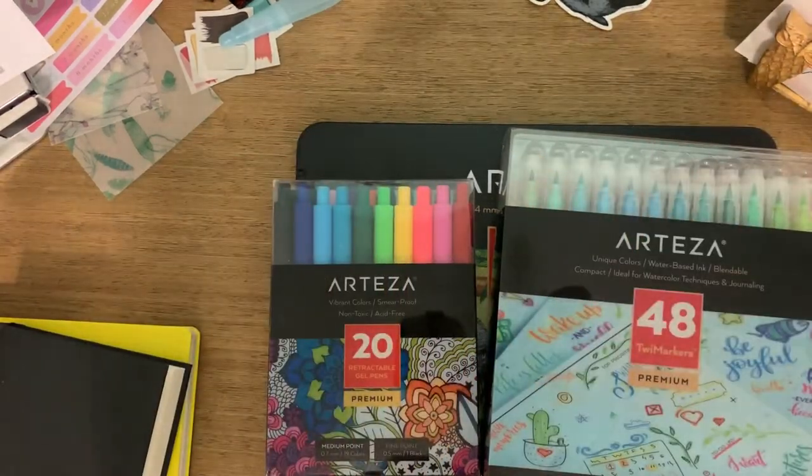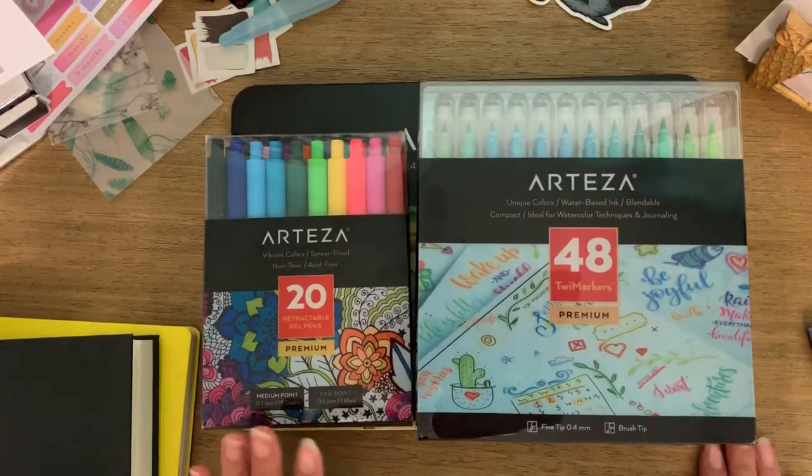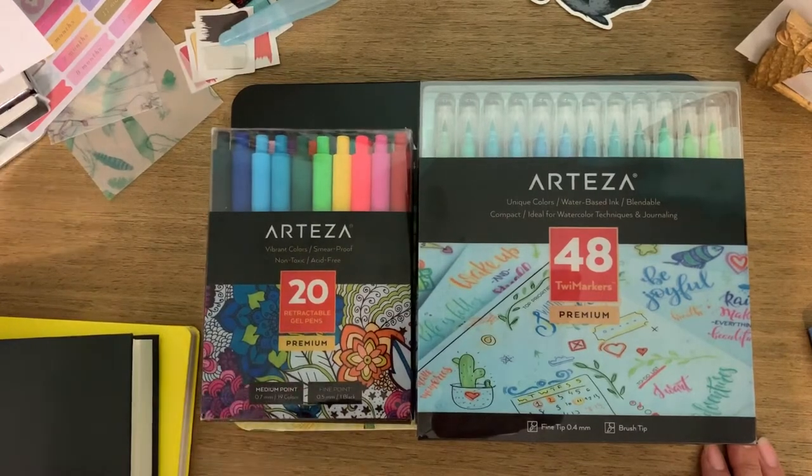Hi everyone, welcome back! I've got an Arteza art haul and review for you. The company reached out to me a while back and asked if I would like to review some of their products. They sent them to me very generously — three different things to review. I'll have everything linked down below, so if you're interested you can click on the affiliate link. I do get a small commission, and I'll also have a 10% off coupon code.